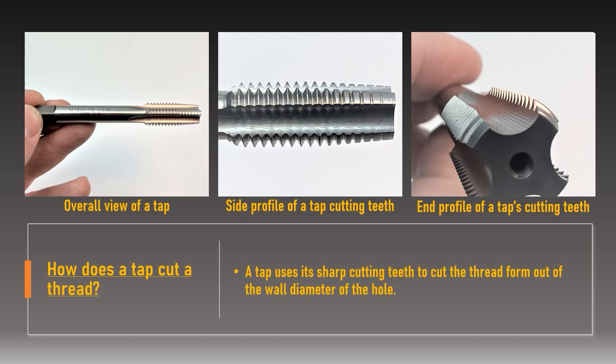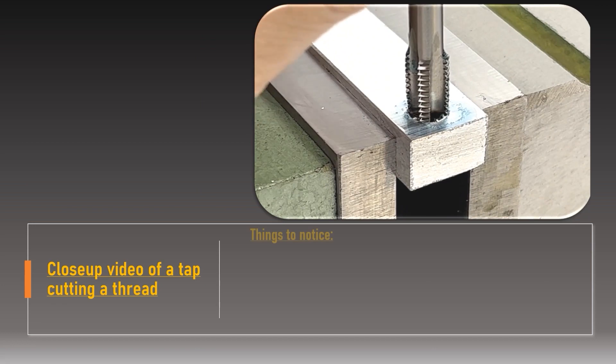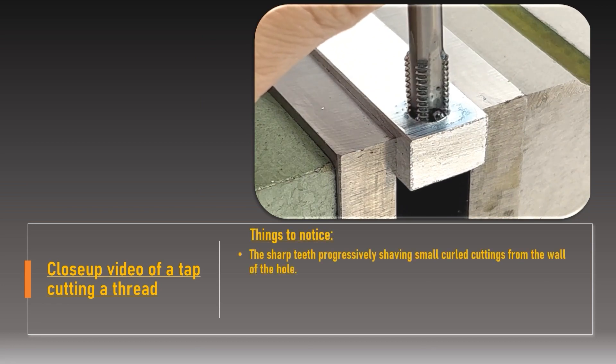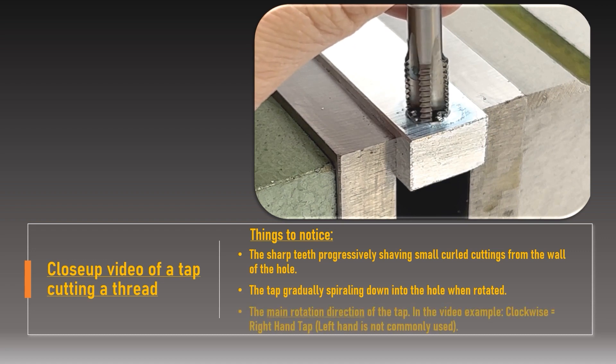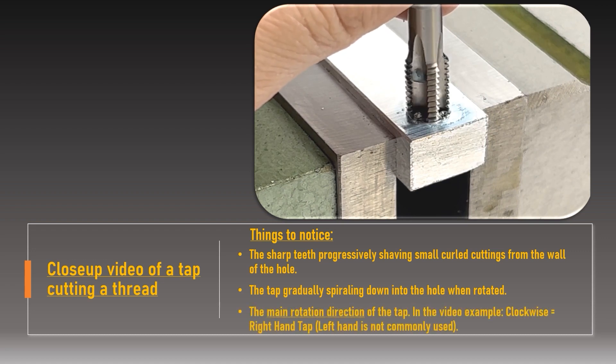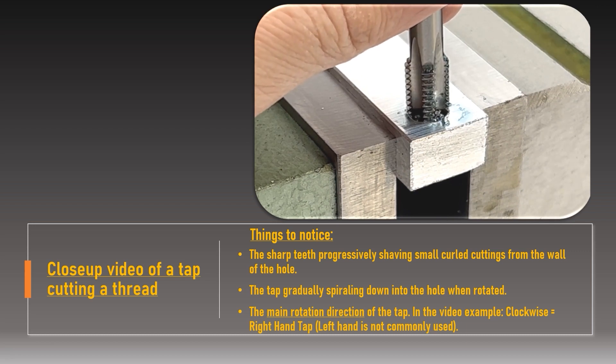A hand tap uses its sharp teeth to cut and remove material from the existing or newly drilled hole. As the tap rotates, the cutting teeth progressively shave the thread form into the wall diameter, and the helical spiral draws the tap deeper into the hole. A hand tap conventionally cuts downwards in a clockwise direction and is extracted by turning anticlockwise — these are classified as right hand taps. Left hand taps are less common and are generally used for machinery that rotates clockwise, like chucks, so the securing fastener does not work itself free.